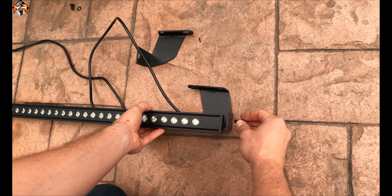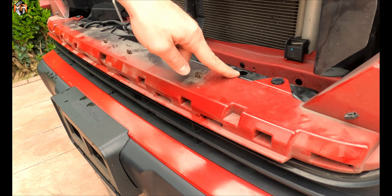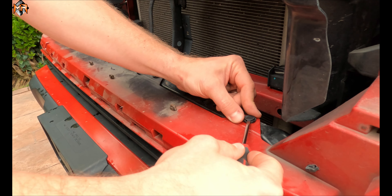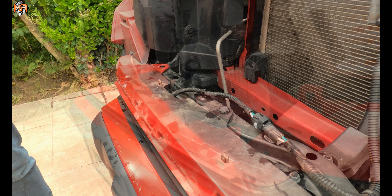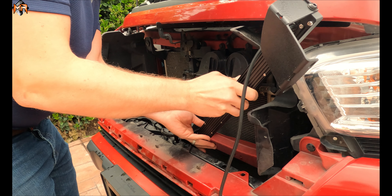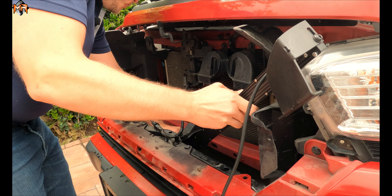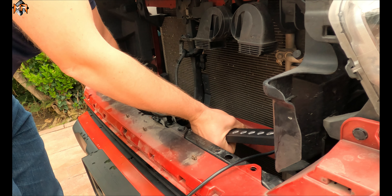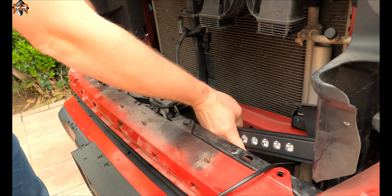The brackets are on the light bar, so we can go ahead and mount it using the mounting points of the bracket. We're going to reuse a push pin and put a bolt and nut on these openings. Let's go ahead and remove the factory push pins — here's the first one and here's the second one. Now we can maneuver the light bar inside and align the bolt holes. If you go in backwards you can feed the light bar through here and then turn it in the direction that you need.